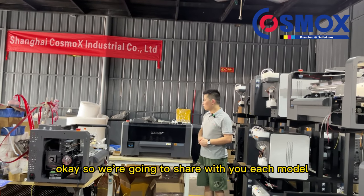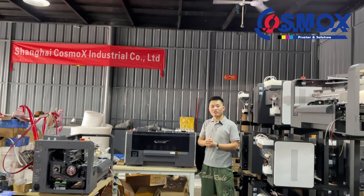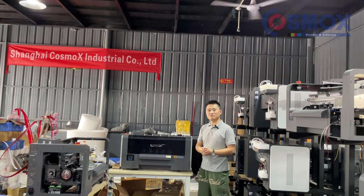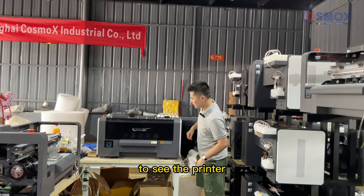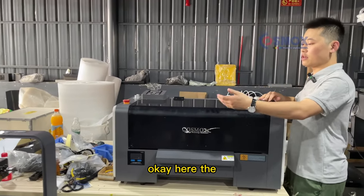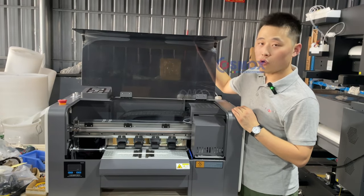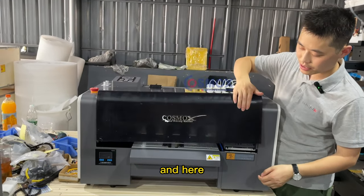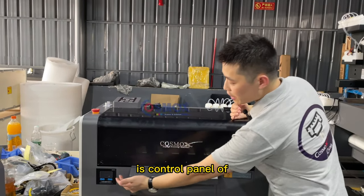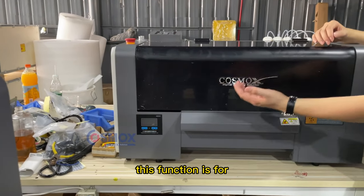We are going to share with you the details of this printer model. You can come closer to see — the front cover is very easy to open and close. Here is the pre-heating system, with a control panel for the pre-heating function.